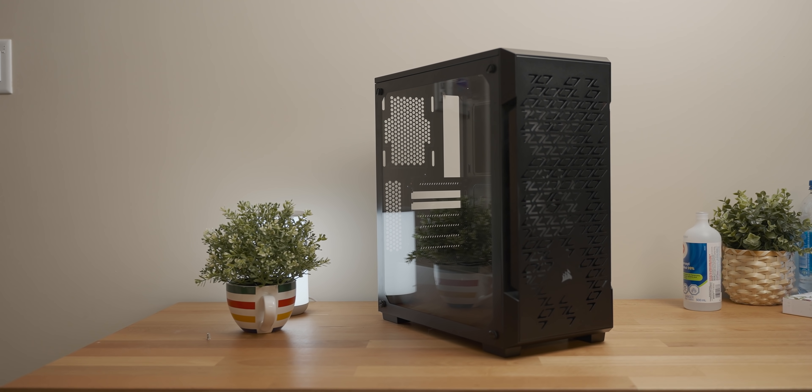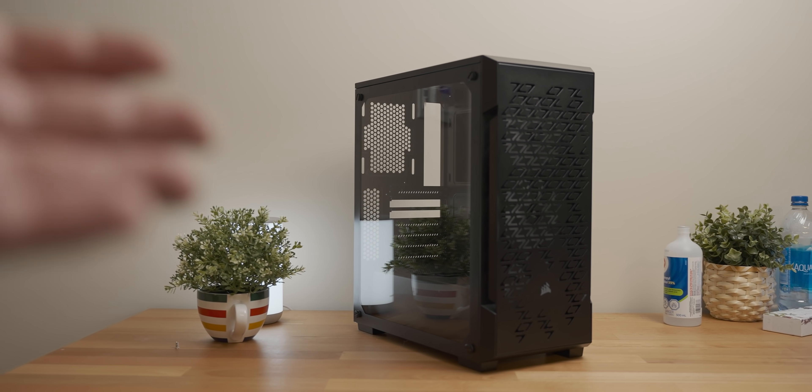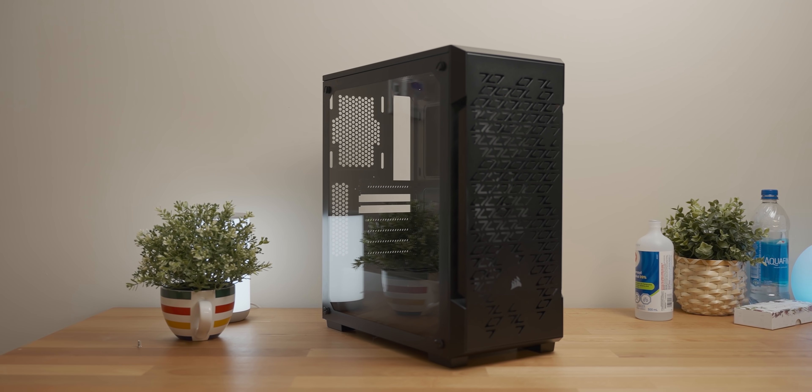In terms of the case, I'm going to use this Corsair 220T for two reasons: the first is it's quite small for an ATX case, and the other reason is I had one lying around and I didn't want to have to buy another case.